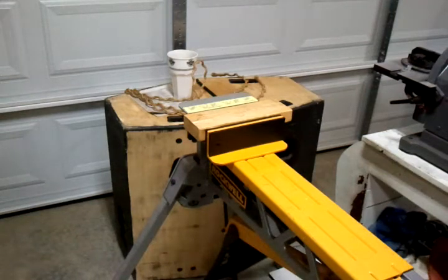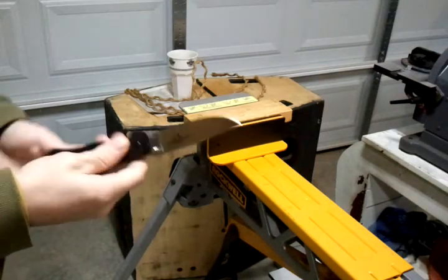Hey folks, Jones here. I've got another cut test for you today. Today we're going to be testing the Ontario RAT Model 1.